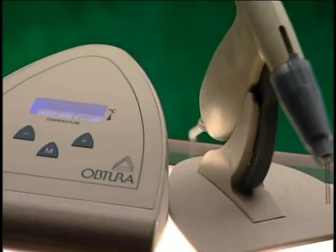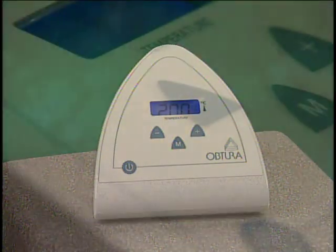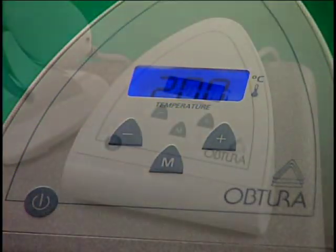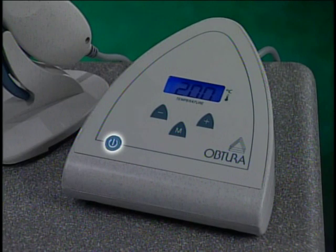Let's start with the control panel, featuring push-button switches and an LCD display. The panel's four switches are: power on, power off, temperature up, temperature down, and memory.